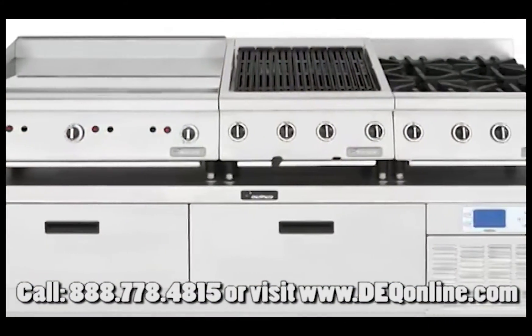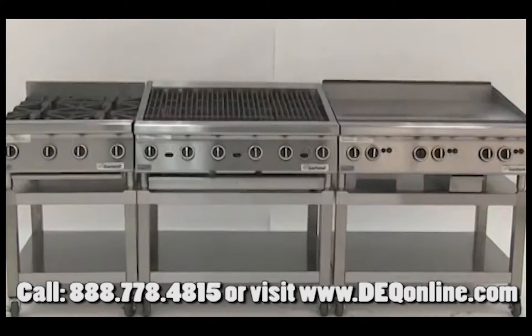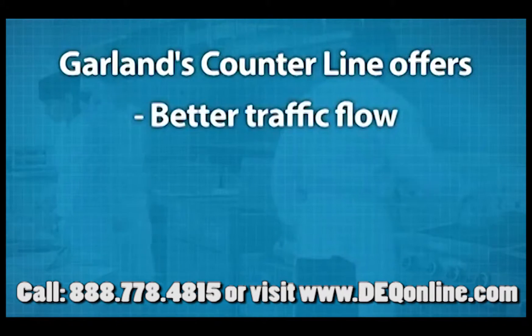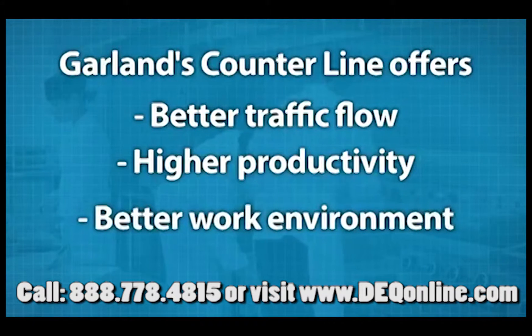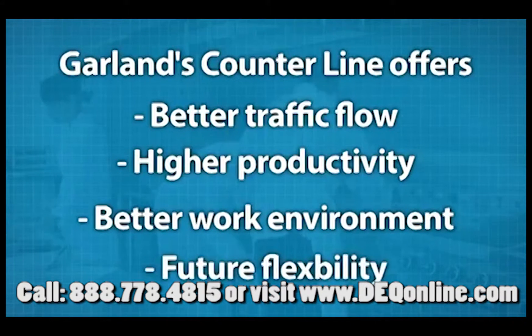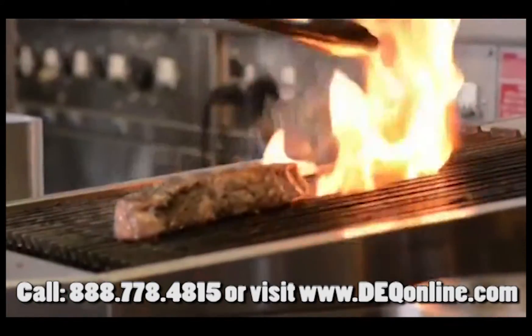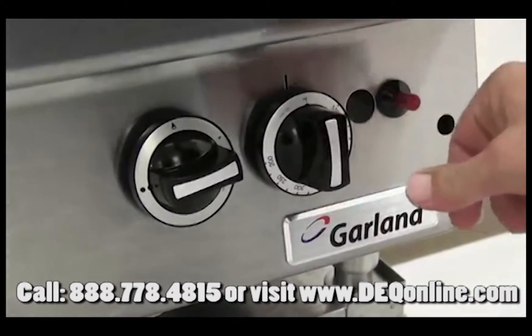Everything from ovens to refrigeration to storage, Garland's counterline offers a modular approach to your kitchen, so your kitchen space can truly be optimized for better traffic flow, higher productivity, and a more comfortable environment, plus future flexibility. With Garland, you get the peace of mind that comes from knowing your equipment will give you years of trouble-free, optimized, reliable performance.